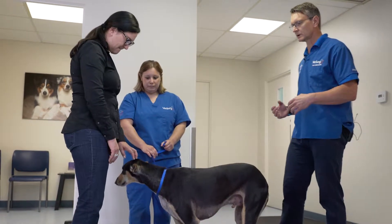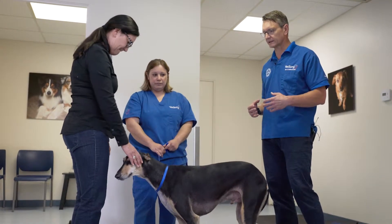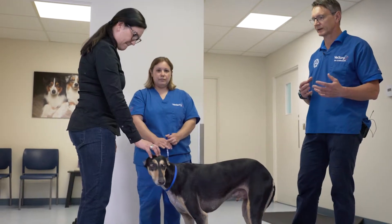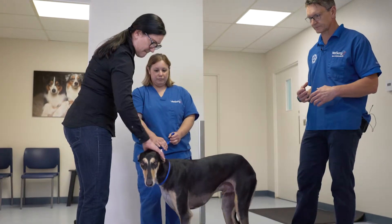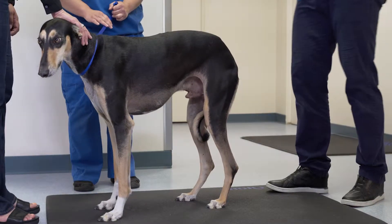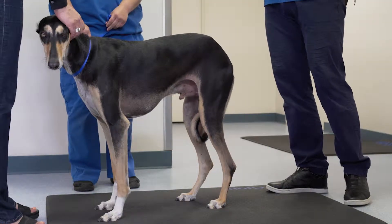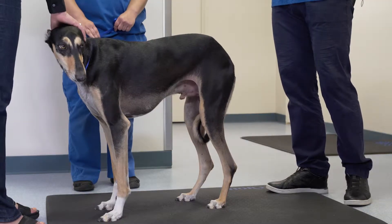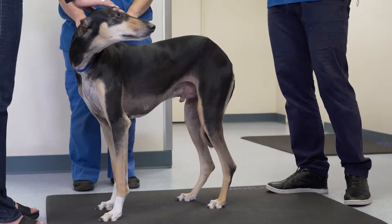Number two, it's important to have a technician present who is comfortable, well trained, and able to restrain the patient so that the patient is safe, the owner is safe, and the veterinary team is safe. Number three, use a surface that's comfortable to work on, that allows the staff to work closely to the patient and the patient is comfortable standing on. A good rubber mat is essential to this process.